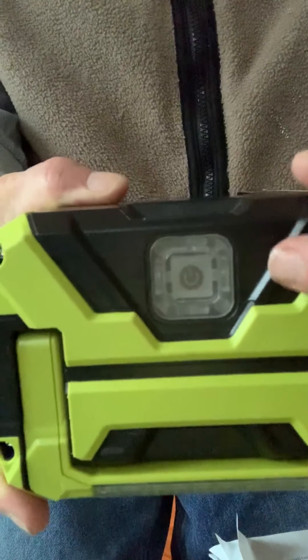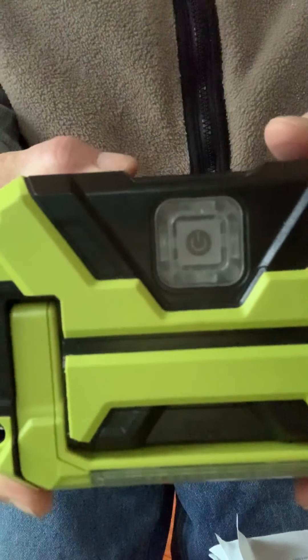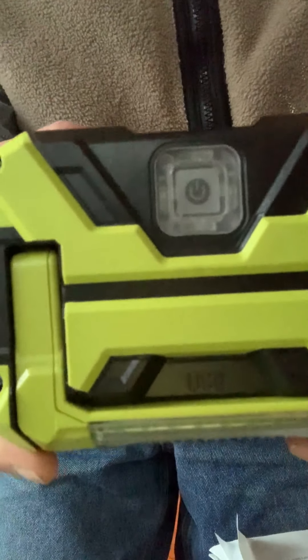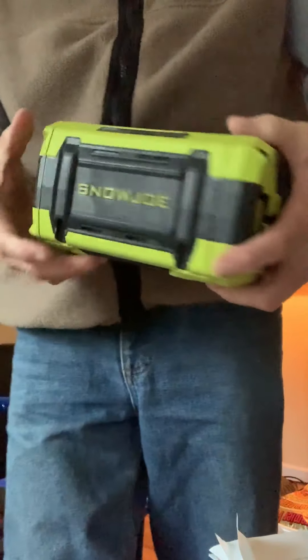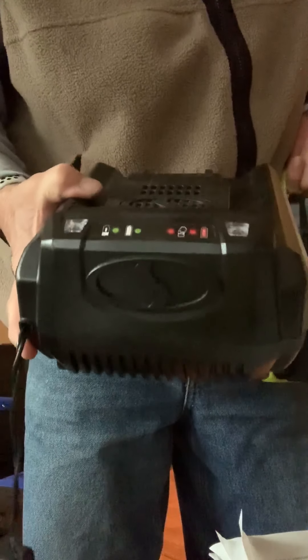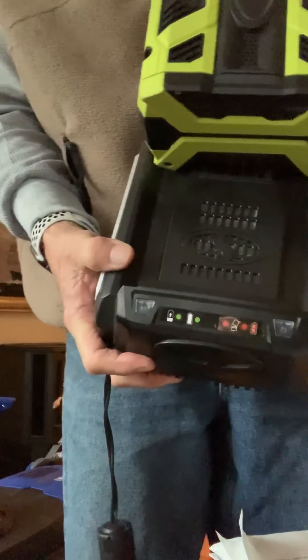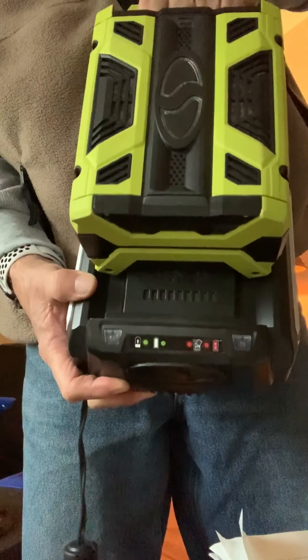It's a well-ventilated area with indicator lights. When it gets down to the second one, that's when you want to take it out and charge it — don't let it go down to number one. Four is fully charged. You get about an hour of usage out of this. It's rather easy to charge — this is a very big charger with indicator lights and everything. All you do is slide it in just like that and then charge it.